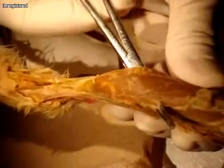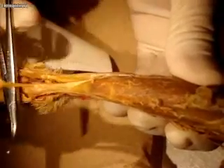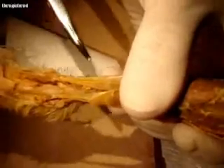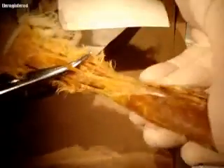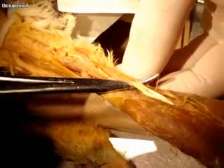Right next to the flexor digitorum longus is the tibia bone. Turning toward the front, there are two muscles here — not one. The uppermost muscle points all the way down toward the toe: that would be tibialis anterior. Underneath that is extensor digitorum longus, going all the way down to all of the toes — you can see all the tendons going down.